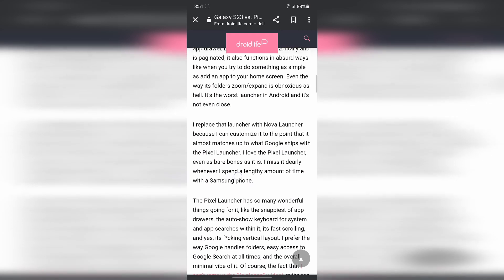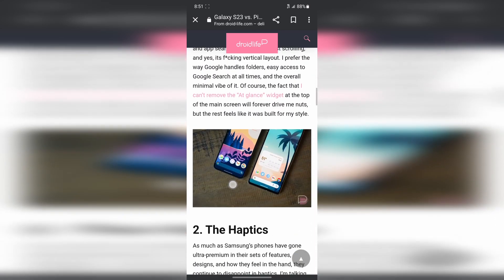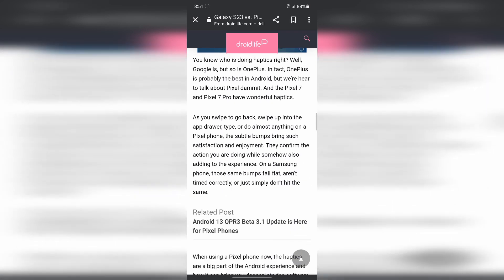The second reason they talk about is the haptics. I hear people talk about haptics a lot, but honestly I don't really care that much about it — whether the phone vibrates a little or a lot. Those things don't really matter to me as long as it's fast and it works. That's really the biggest thing I ask for in a phone, along with a good camera and a good battery. Haptics doesn't bother me that much.